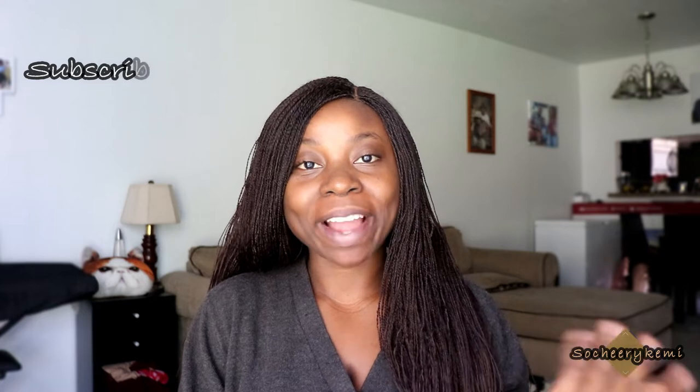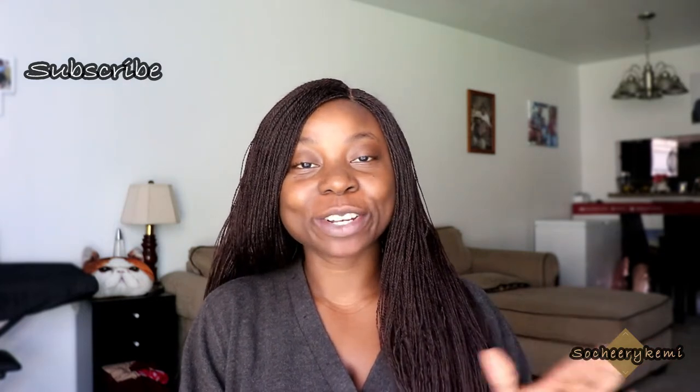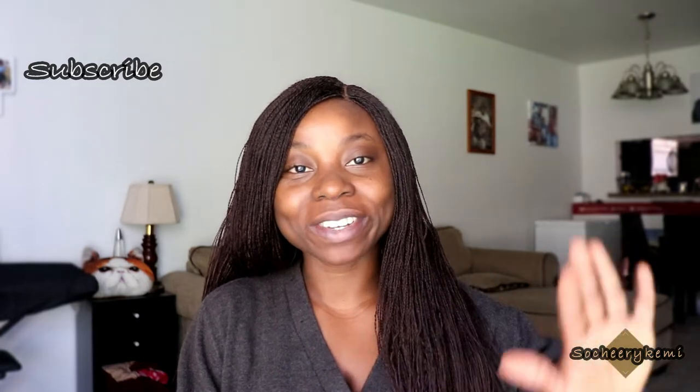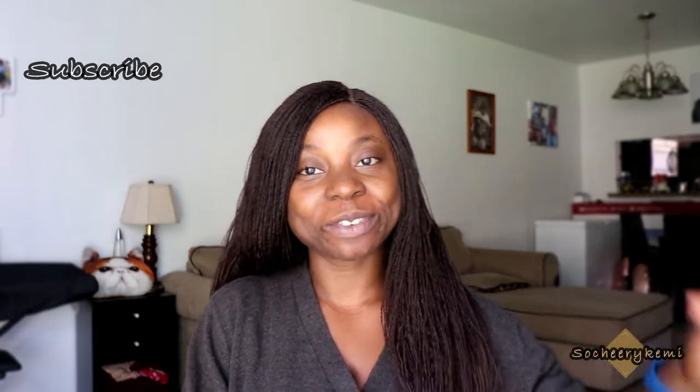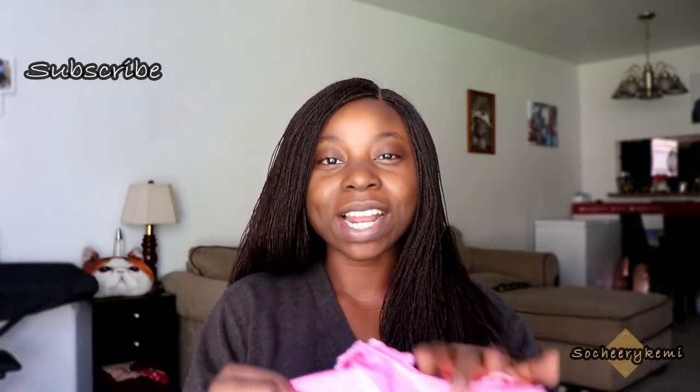Hey guys, welcome to my channel! So this is a no makeup day. I got some hair from AliExpress and they just came in, so I decided to make a video to unbox them in front of you guys. I actually got three hairs from AliExpress and they were at very good prices.